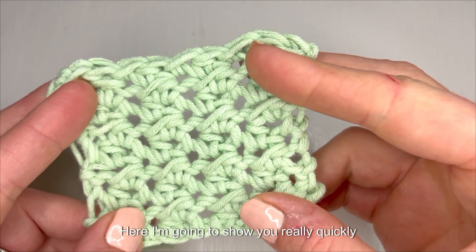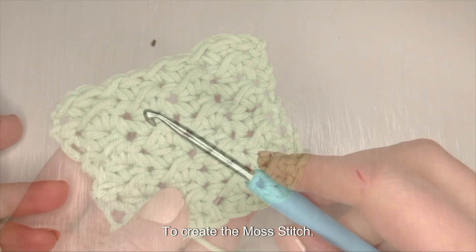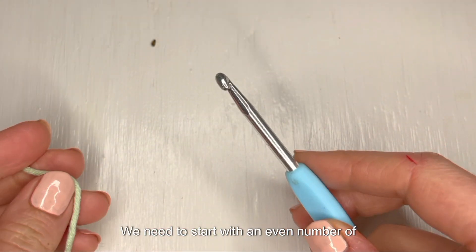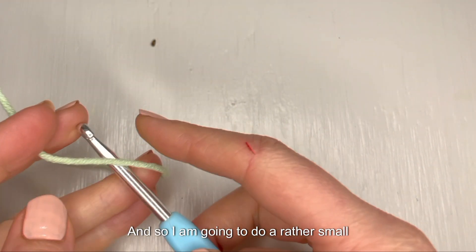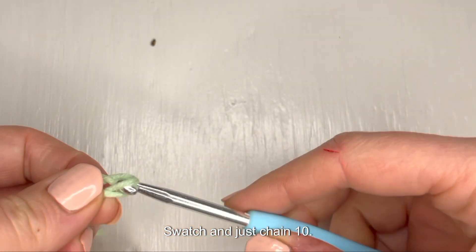Here I'm going to show you really quickly how to make the moss stitch. To create the moss stitch we need to start with an even number of stitches, so I am going to do a rather small swatch and just chain 10.